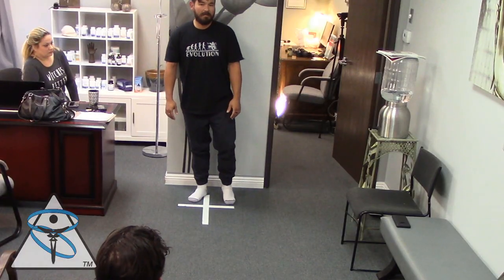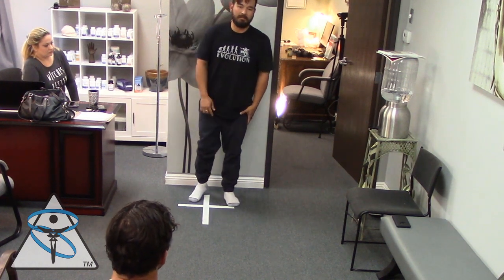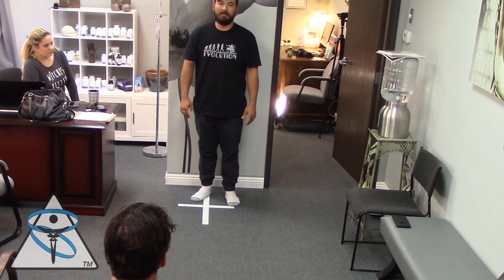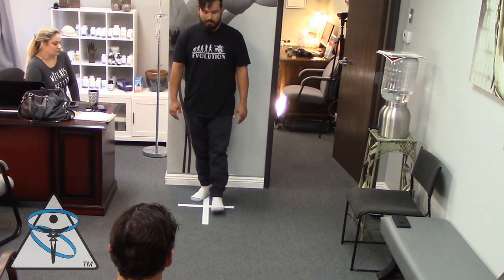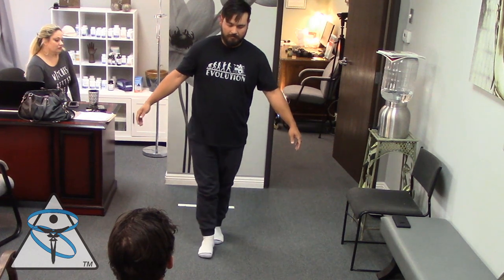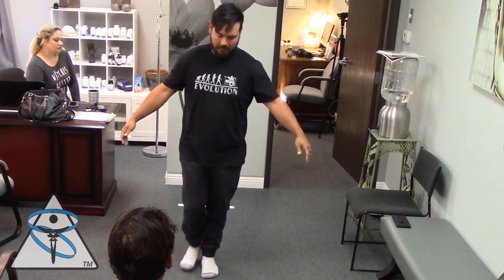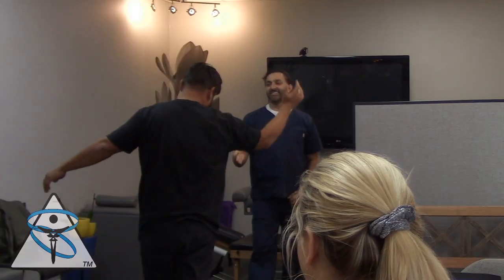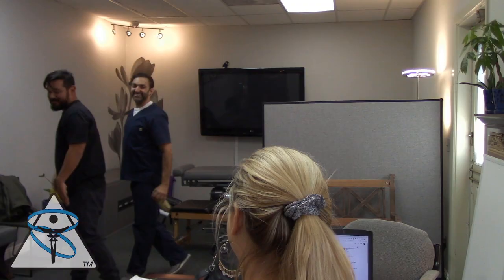Close — yeah, getting there. Before, I couldn't even manage — I'd have to gimp along. After final recheck: Very good, man. Patient: Doc, you're the man. Thank you — it's a miracle.